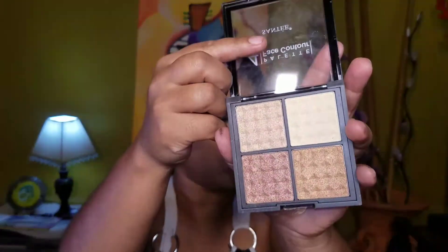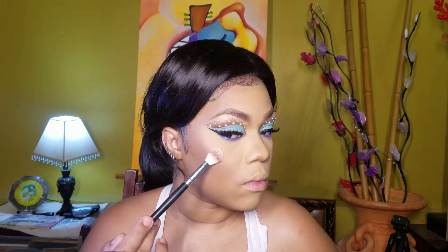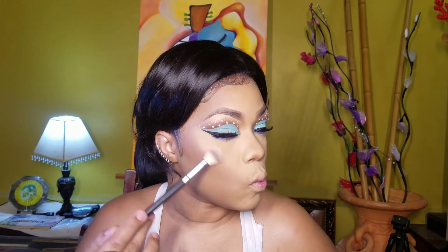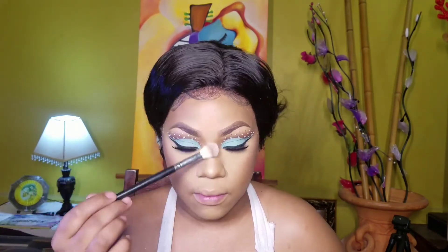Taking this quad highlighter palette from Shop Miss A and I'm using the first two shades on top to highlight my face — above my contour and blush, my nose, and my cupid's bow. Look at that highlight, look at that glow! Using all the powders, you want to bring the brows back to life, so I'm going in with a clear brow mascara and taming my brows to set them how I want.